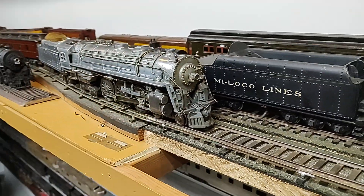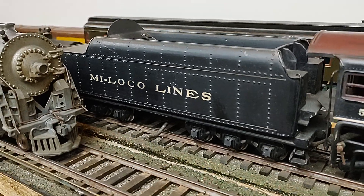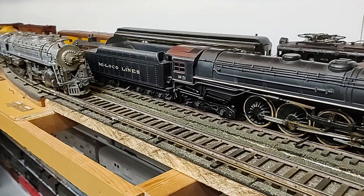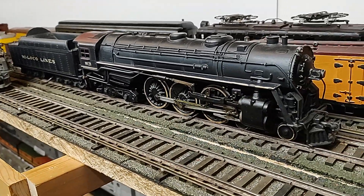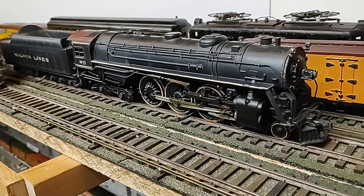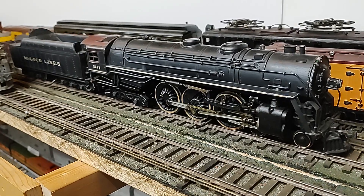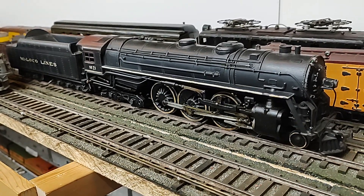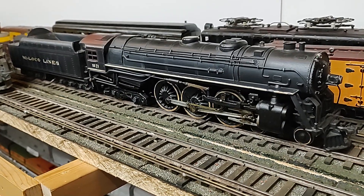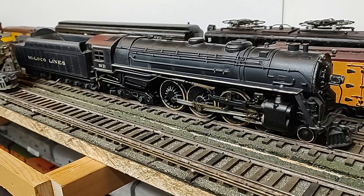Now we have a MyLoco with rivets. Unfortunately, Lee B. Green was not able to raise enough money to pay for the dies that were done by Congress Tool and Die up in Detroit. He ended up losing his company to Congress Tool and Die, who found themselves kind of by accident in the model train business in 1937 because Lee B. Green defaulted on being able to pay for the tooling.